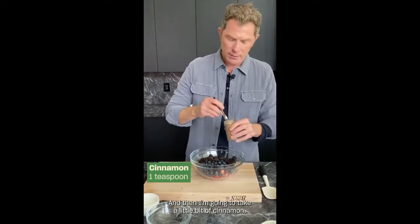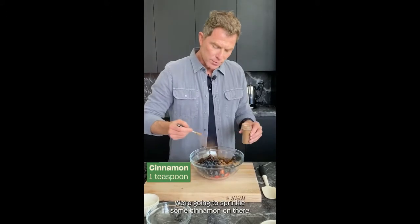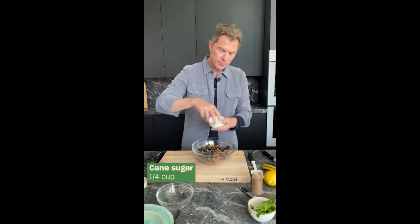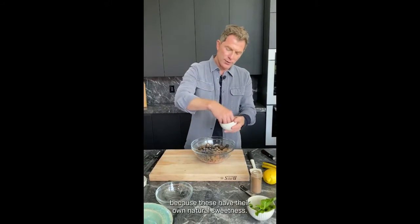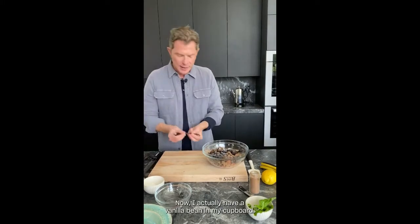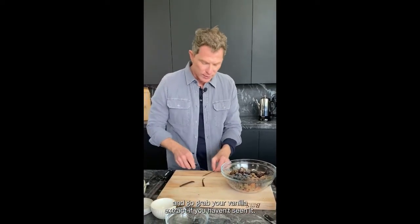I'm going to take a little bit of cinnamon, one of my favorite spices. We're going to sprinkle some cinnamon on there and then some sugar — not too much, because these have their own natural sweetness. And then a vanilla bean. I actually have a vanilla bean in my cupboard. If you don't, it's not the end of the world — there's certainly some vanilla extract you can use. I know it's probably three years old and you haven't seen it in a while, but go grab your vanilla extract from your cupboard.